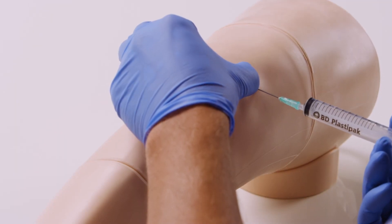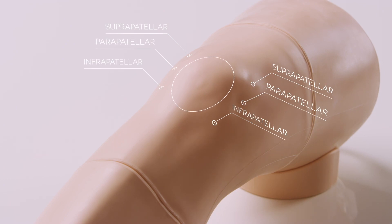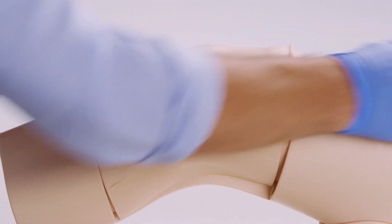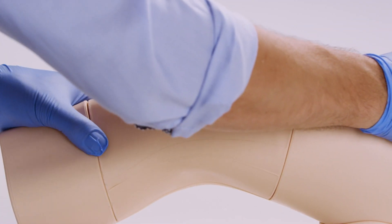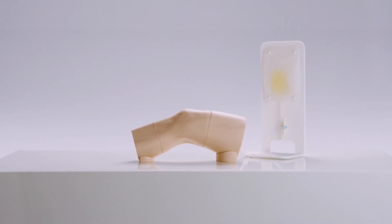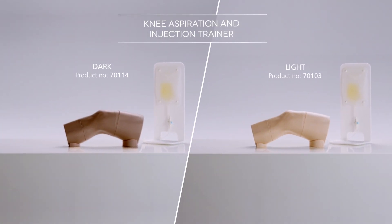Aspiration and joint injections can be practiced across the six most commonly used sites on the knee. The cost-effective model can withstand 1,000 stabs before replacement. The trainer offers a complete training tool for aspiration and joint injection, allowing the practice of fundamental skills in a safe environment.